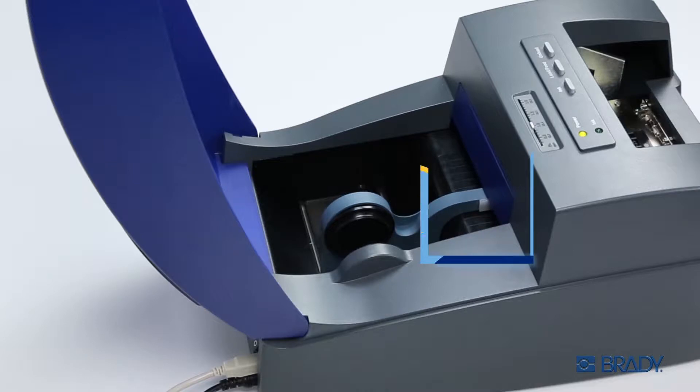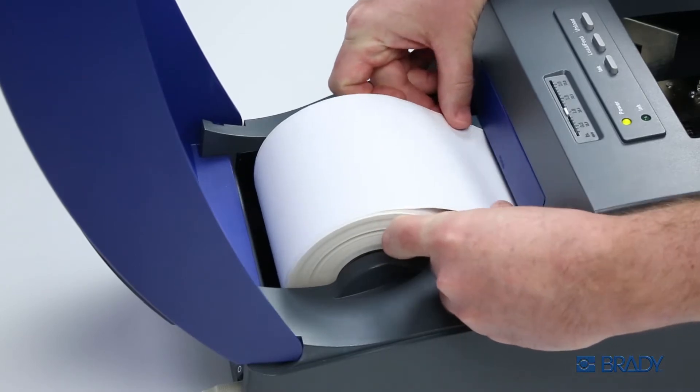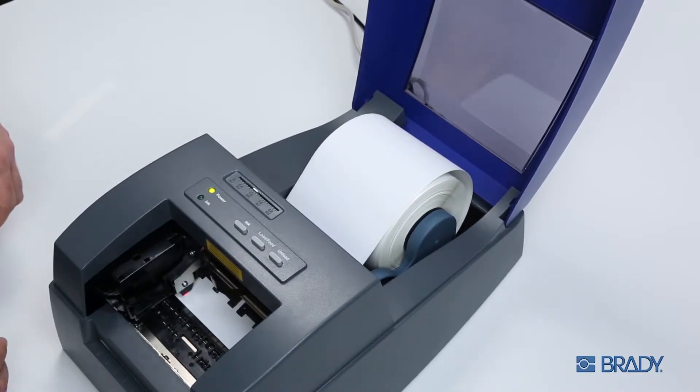Use the white plastic guide on the left side to ensure the material is fed in straight and smooth. The printer will automatically detect the material, pull it into position, and trim the edge so your first print is always clean.